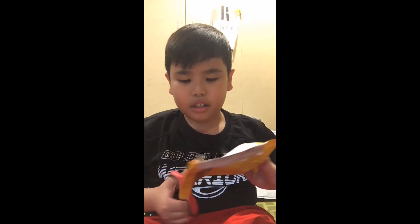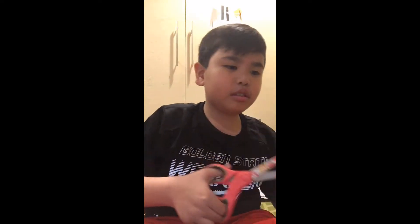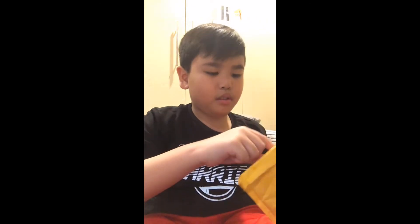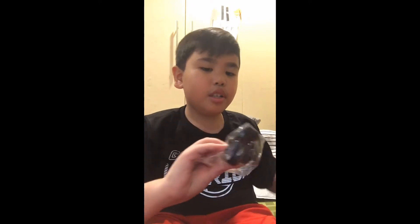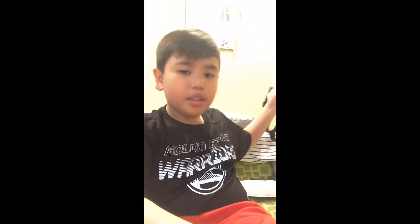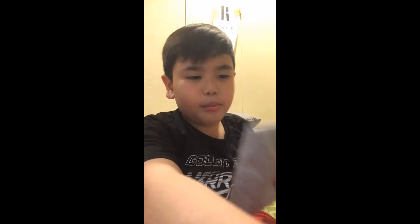Let's open it. Wow, it's for the chest right here. Slip it all down, try it maybe. And then for the last one, the biggest one.